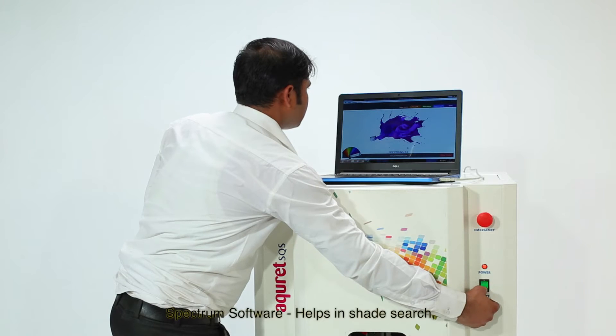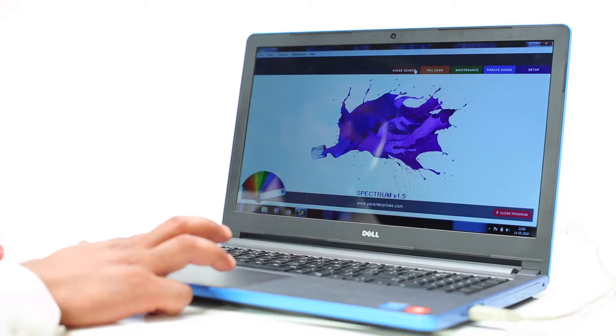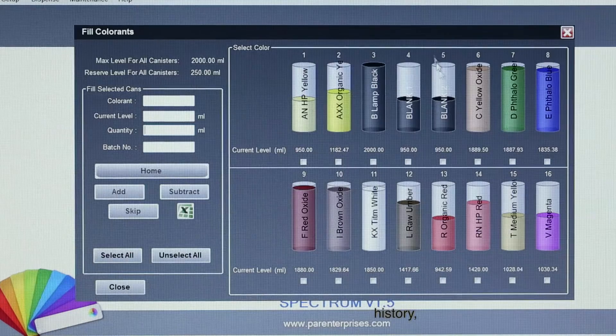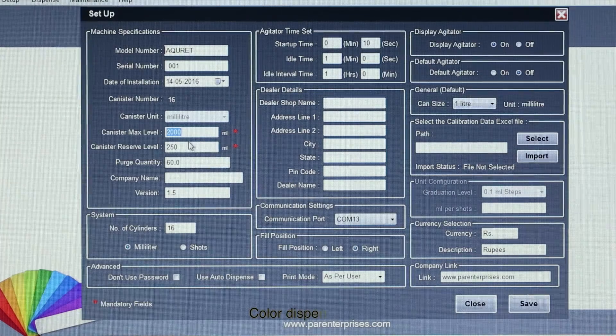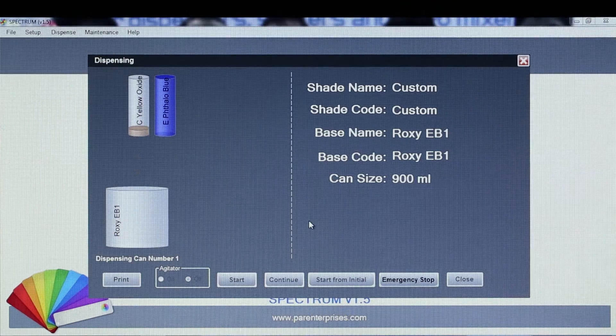Parse Spectrum software can control everything: shade search, shade creation, maintenance, history, and color dispensing. Stirring and purging are also controlled through the software.